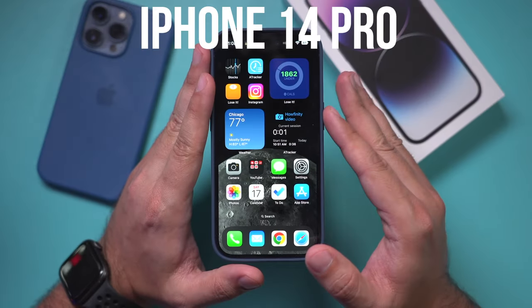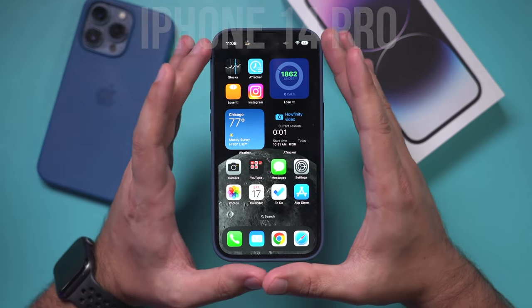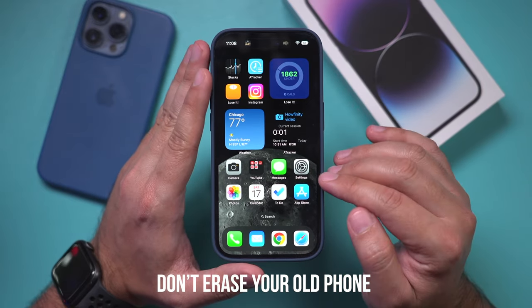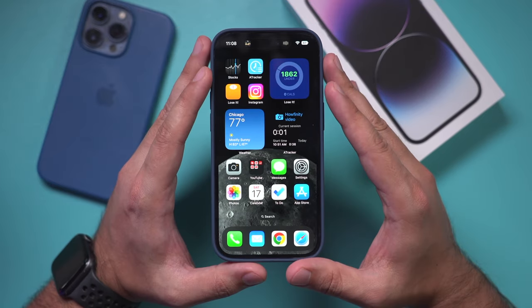Now if your iPhone 14 was turned on and you set it up as a new phone, you do have to reset it, because the transfer takes place right after you unbox your phone. So if you did set it up, go ahead and erase it. I'll show you that, but if you haven't set it up yet, the rest of the video will show you how to do that.